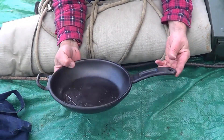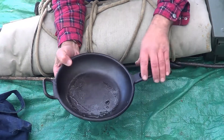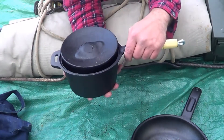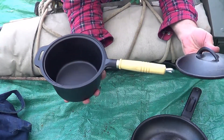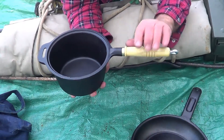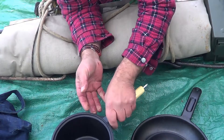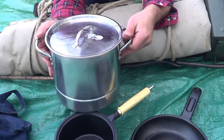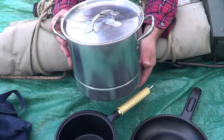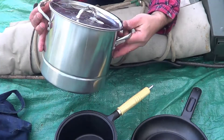This is one of my cast iron pans I'm going to be bringing out with me — I found this during the summer. I also have a cast iron pot; this will be great for my clay oven. This handle unscrews so you can put this whole piece right in the oven. I also have a large stainless steel pot — this will be used if I get a chicken or a rabbit. A nice big cooking pot.